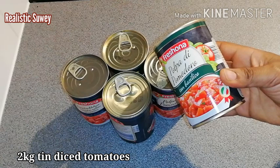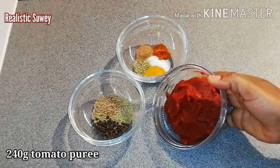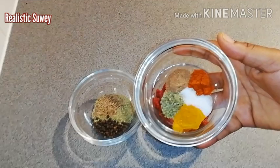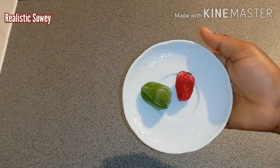Let's get started. I have here five tins of diced tomatoes — each tin is 400 grams, and I'm using five. I also have 240 grams of tomato puree or paste, and a teaspoon each of paprika powder, nutmeg, oregano, turmeric, and salt. Then half a tablespoon each of black peppercorn, anise seed, and rosemary, and two scotch bonnet peppers.